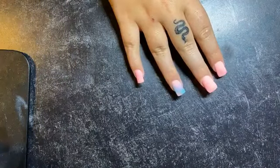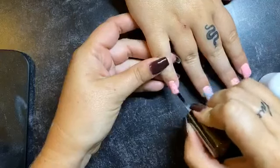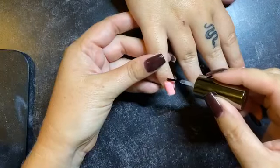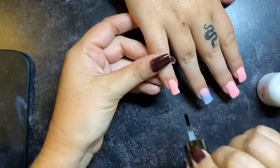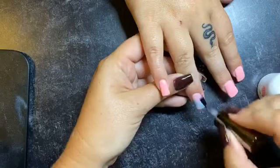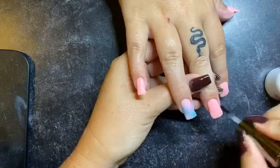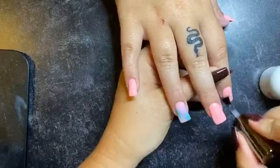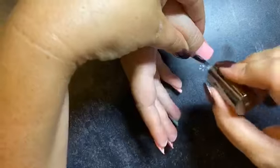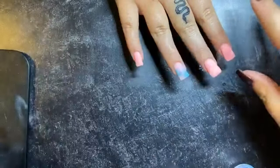Now we're going to take our number two and apply it to all of the nails. You really want to make sure you get up in the cuticle and over in the side walls of the nail bed and the tip — these are all the culprit areas for lifting. What number two does is it seals and solidifies it all together, so you really want to make sure you cover all those spaces so it doesn't lift up. After we apply the number two, we have to sit and wait for about two minutes.